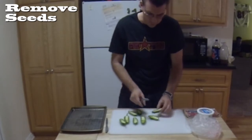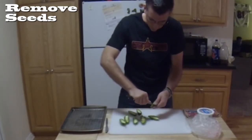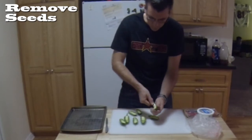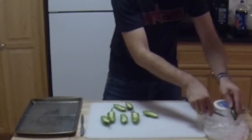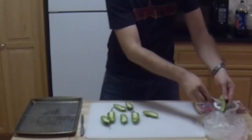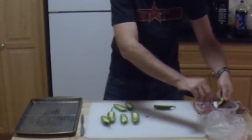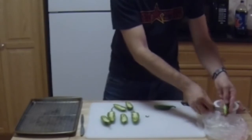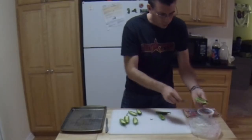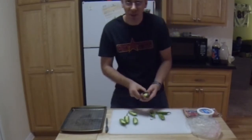Now, if you want them really hot, leave the seeds in. If you don't, you will have to cut out the innards — like that. This makes more room for cream cheese or any other toppings or fillings you want to put in. You can leave a couple of seeds if you want it spicy, but not too spicy.